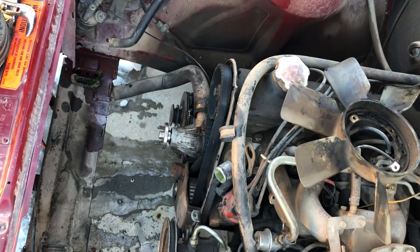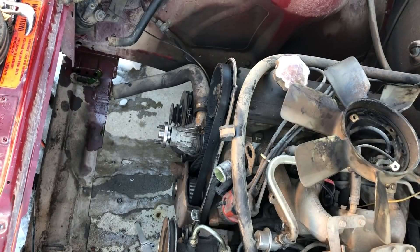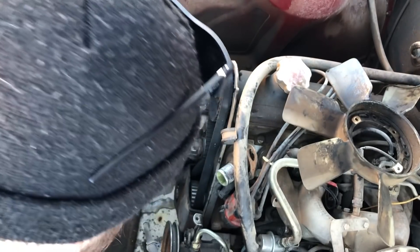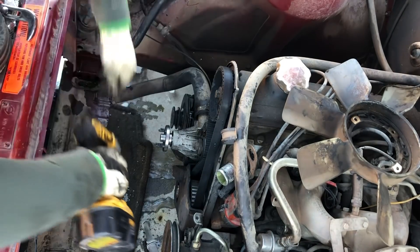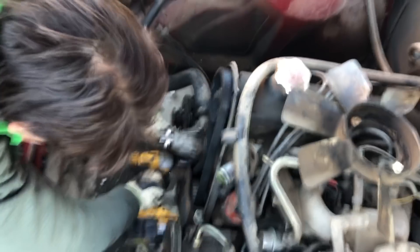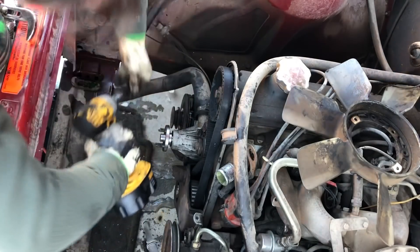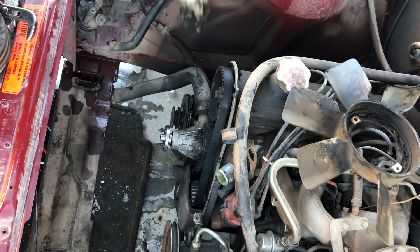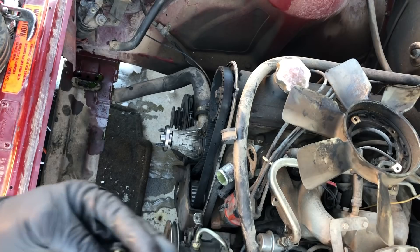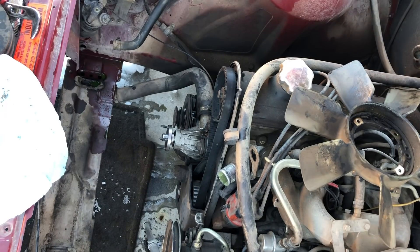Lower timing cover now. There's 10-millimeter bolts on the shelf — those hold the wires, and the ones on the bottom hold the wire and the vacuum lines. There's an EVAP line and a vacuum line from this. Look at all that oil — there's a roll of paper towels. I'm not marking any of these bolts because we all know where everything goes. It's pretty simple.